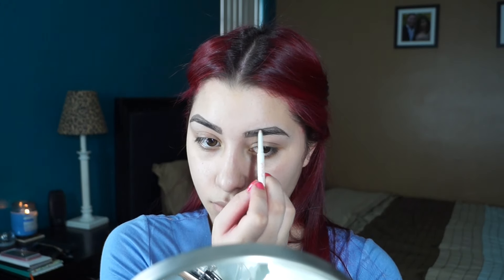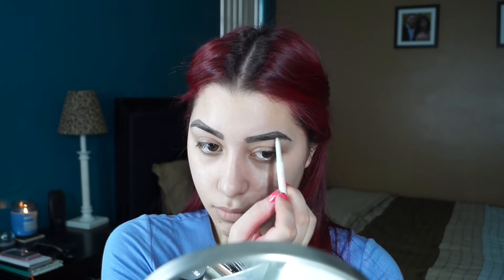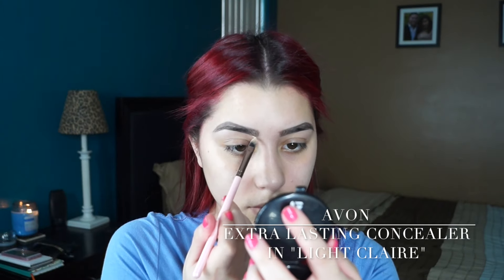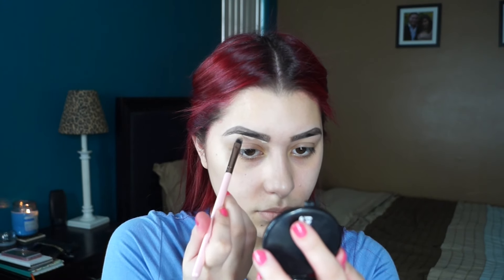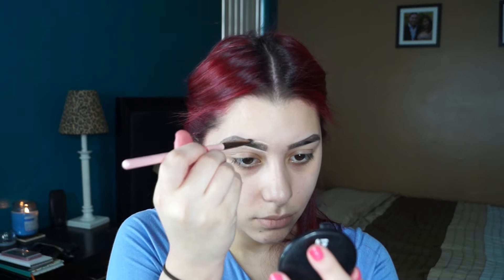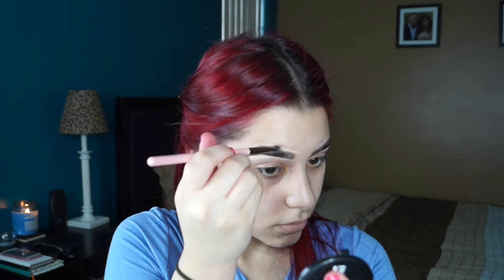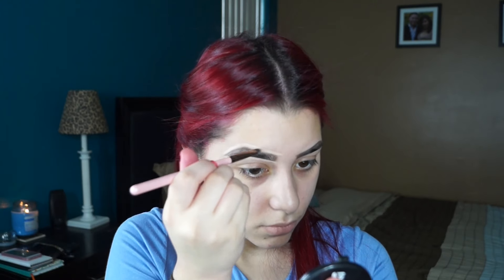To start off this look, I'm using my Chella Hello Beautiful Eyes eyebrow pencil in the color Tantalizing Taupe, and I'm just filling in my eyebrows very lightly. Now I'm taking my Avon Extra Lasting Concealer in the color Light Claire and my Luxe 2-11 concealer brush, and I'm going to carve out my eyebrows and make sure that they're very sharp and crisp. I do have a full video on how I do my eyebrows and I will link that down below.